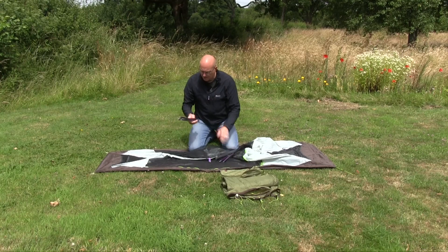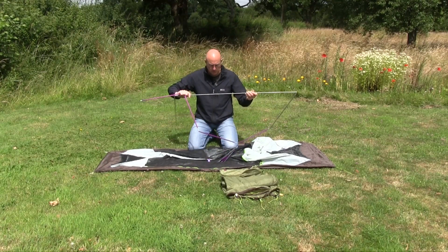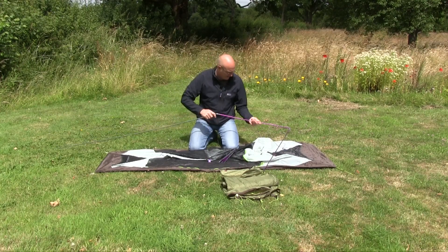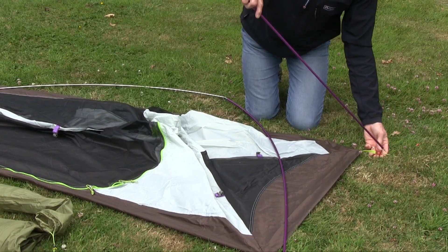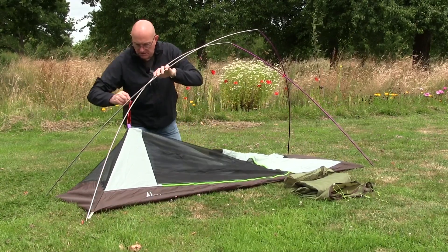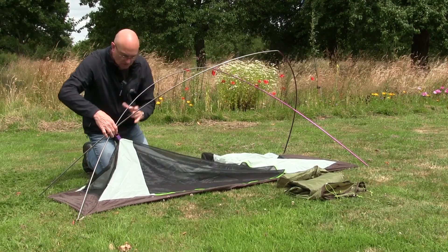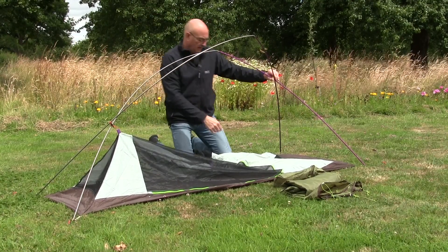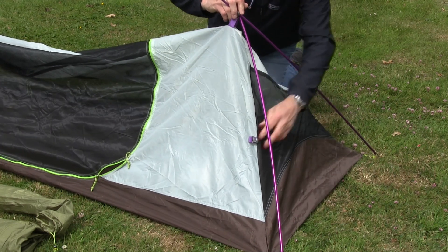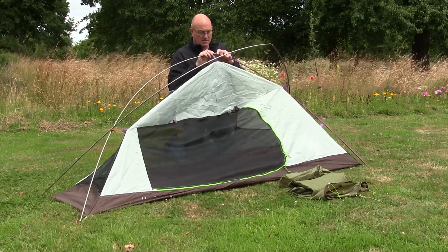The two poles are colour-coded — purple for the head end and grey for the foot end. Just slot these together as normal, making sure all the poles are fully slotted before you attempt to put them in place. I've got one pole fitted on each side and as you can see they cross over. On a windy day this might appear fiddly, but the solution is to use this elastic cord — put there specifically for this purpose — to hold them in place while you clip the rest of the frame together. Once you've got a couple of clips in it soon takes shape.